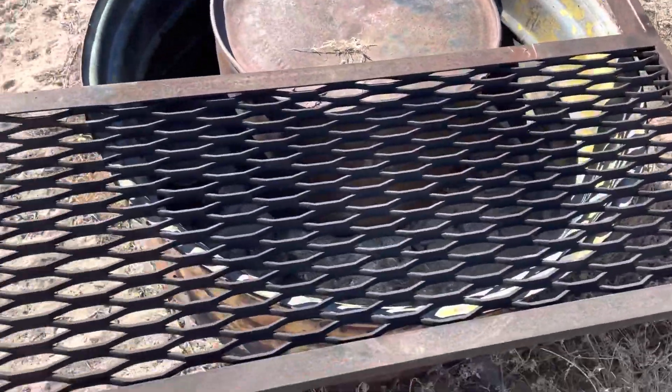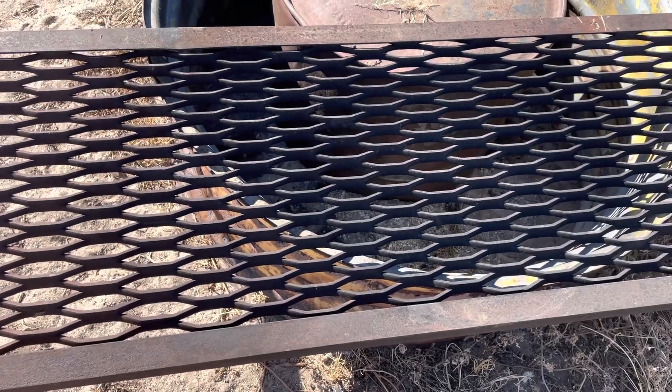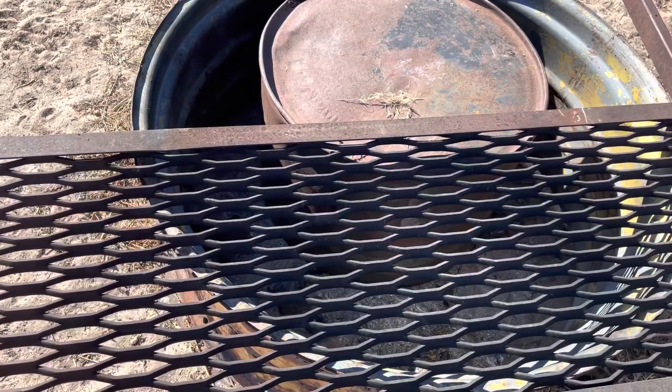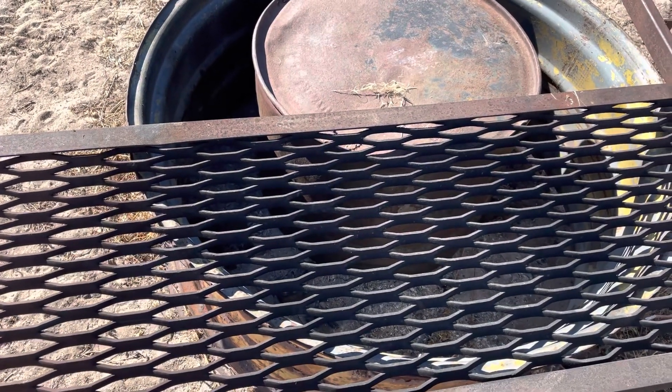And before you go and pay whatever it was for a fire pit, if you need one commercially, go find one like this. Thanks for watching.